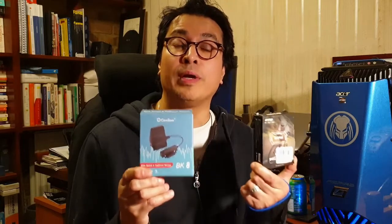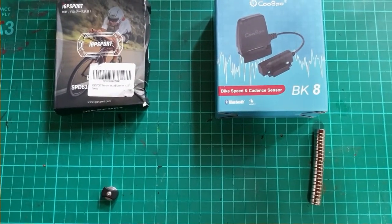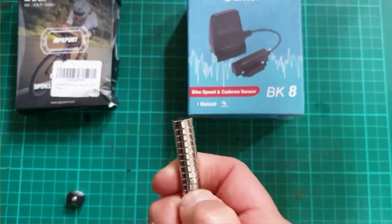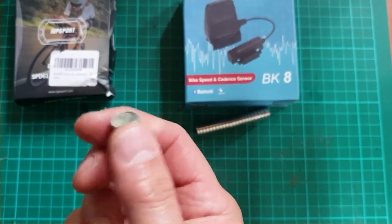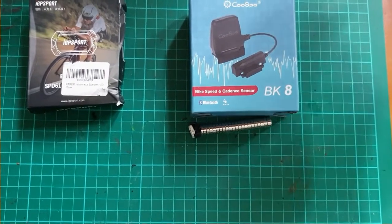So now we've got our sensors, let's go over to the elliptical trainer and figure out how we're going to install them. A quick mention of some additional components you might also need: depending on the construction of your cross trainer and placement of the sensor, a stick of 8mm neodymium magnets could be useful. You do get a spoke magnet with the KUSPU, but a couple of extras may come in handy — all will be revealed in the next section.